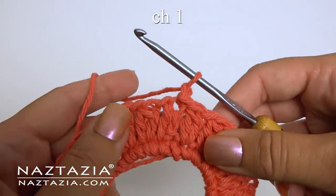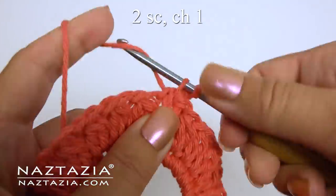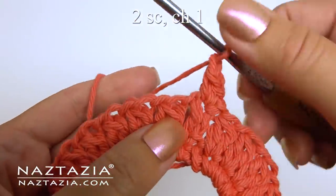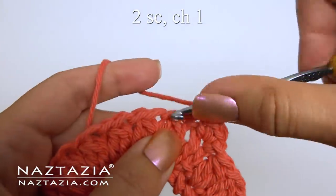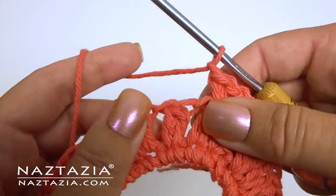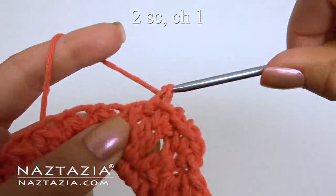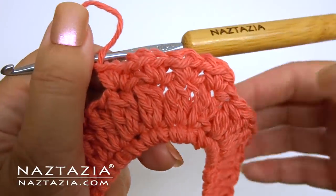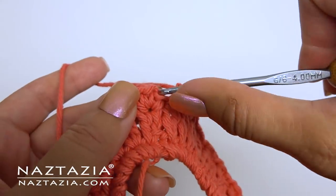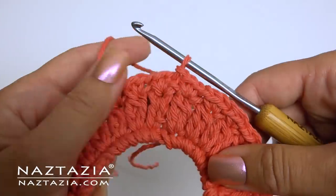For round three, chain one. Make two single crochet stitches followed by a chain one. In the top of the next cluster stitch make two single crochet stitches followed by a chain one. Continue making two single crochet on top of each cluster stitch with a chain one in between. As before, omit the last chain one and instead slip stitch to the first stitch.